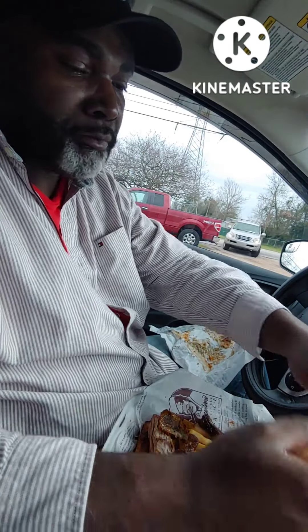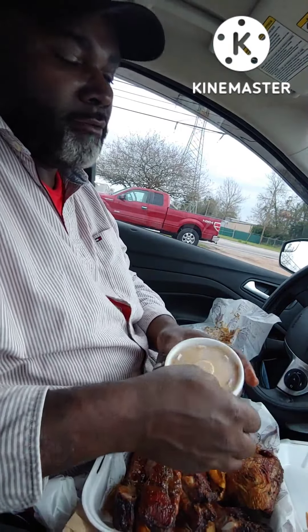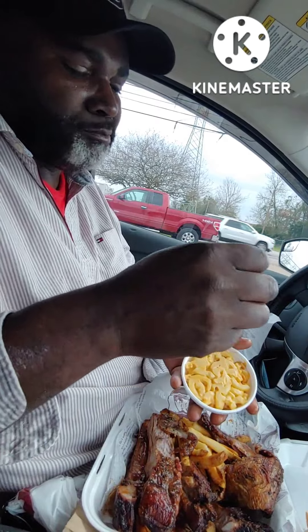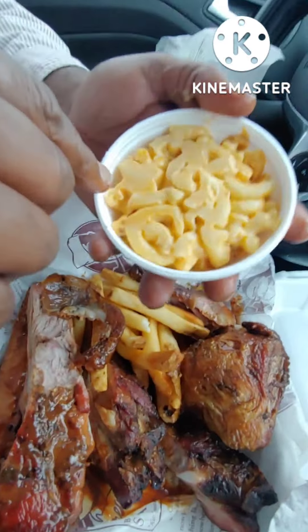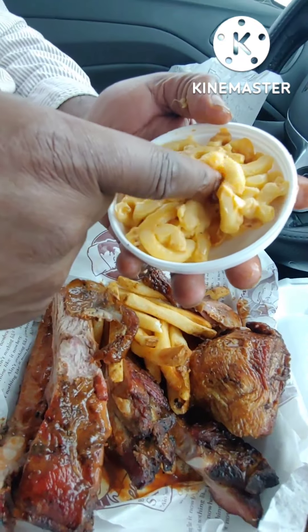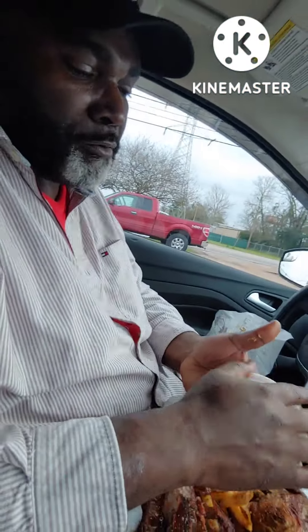You know when you're country, you use your bread as a napkin. They also gave us mac and cheese. I can't really tell if it's homemade or not, because usually these noodles are clumped together more. But we'll try that later.